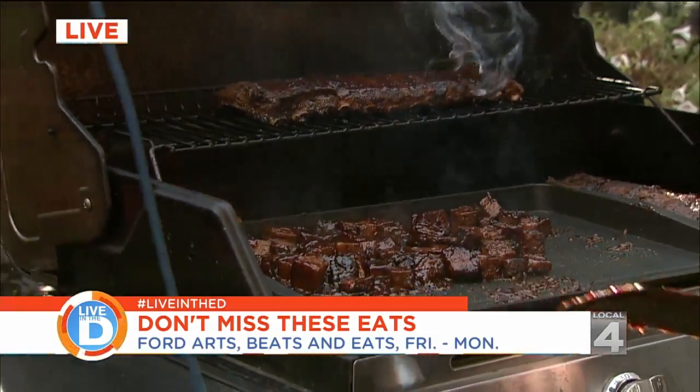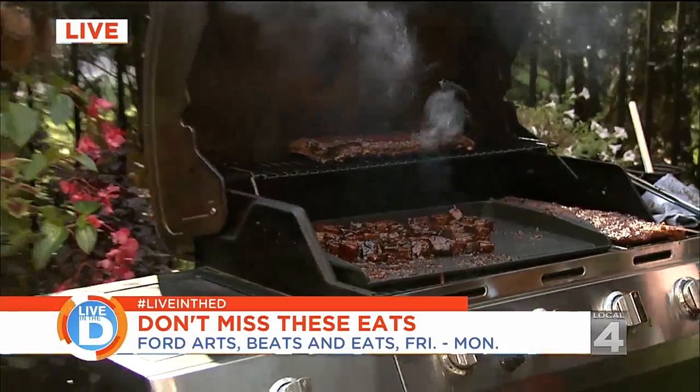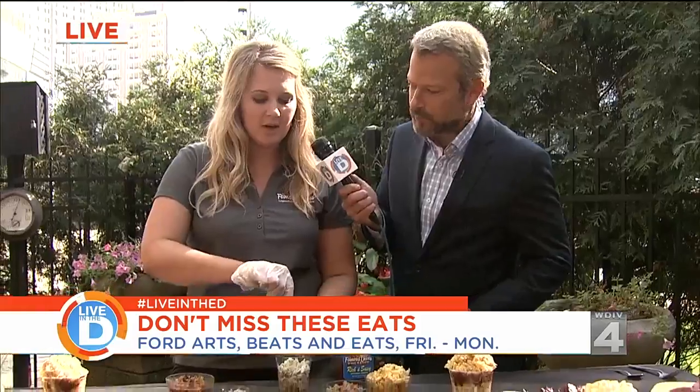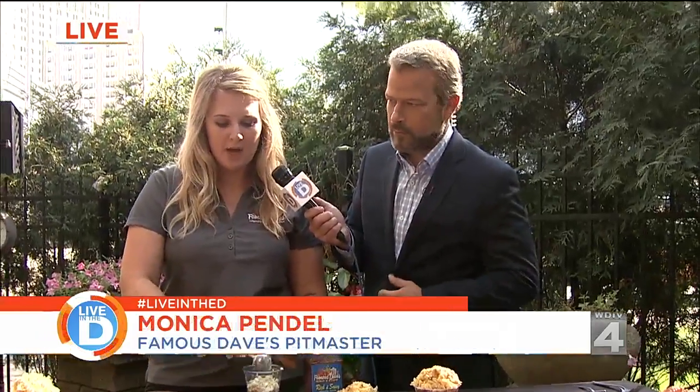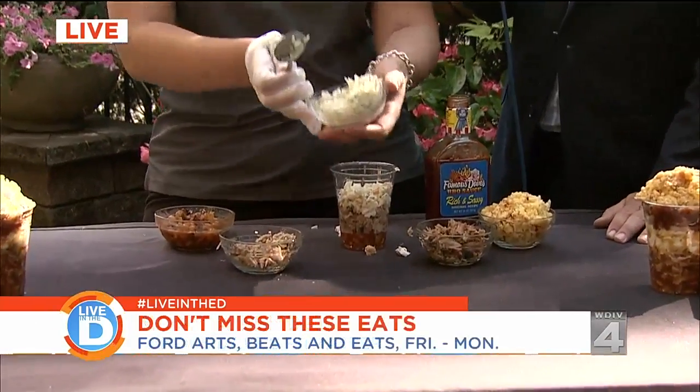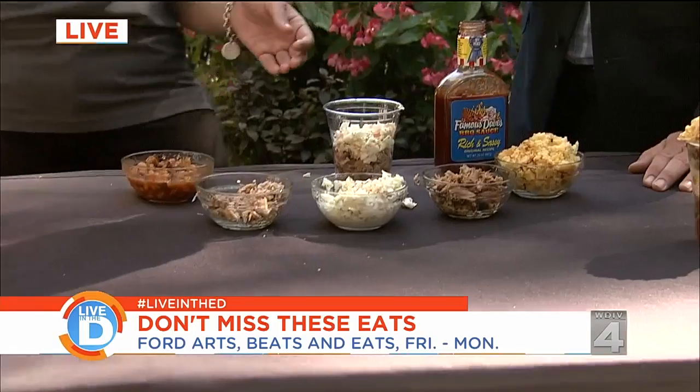Thank you for the pro tip there — you can go to your grill store and pick up one of those griddles. I like making sliders on the griddle and bacon on the griddle. You can also do the pork, which is in our sliders, and you can actually do it at home if you don't have a smoker.